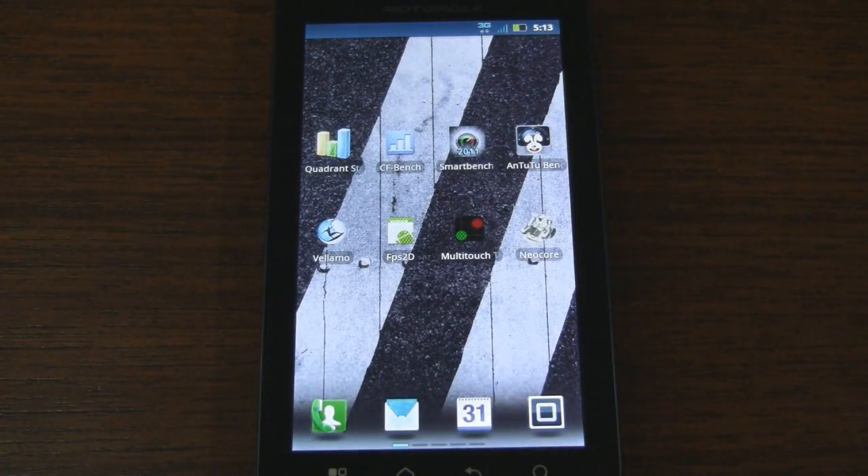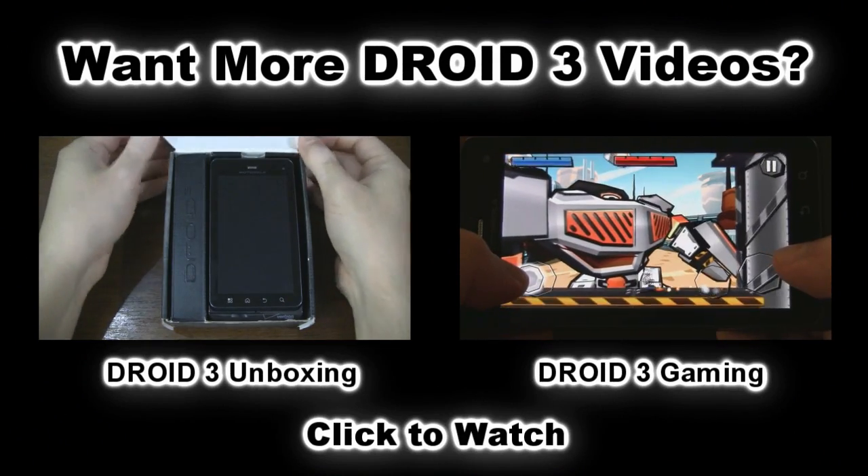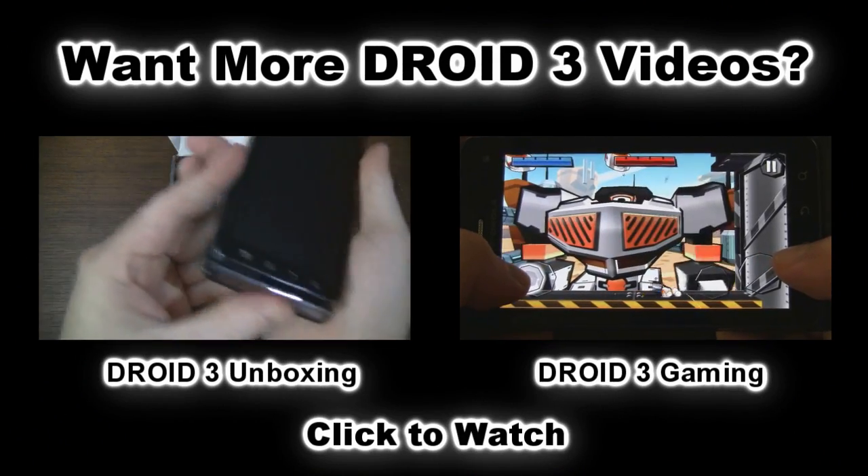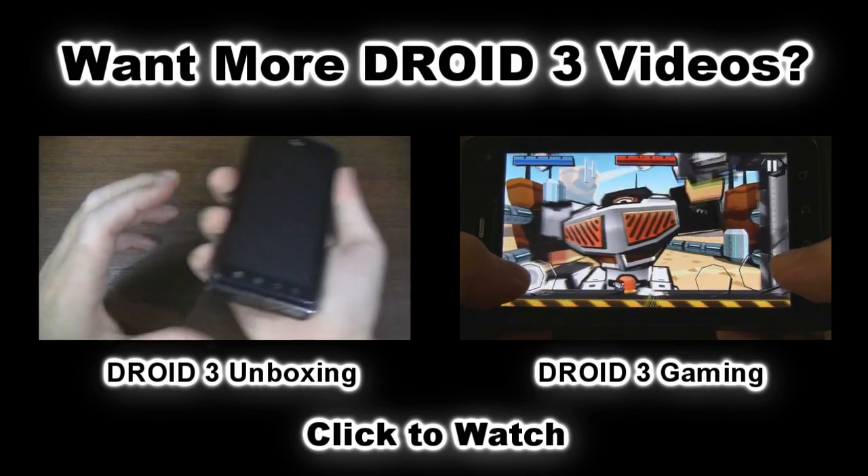So this was the Motorola DROID 3 being tested with a number of benchmarking utilities. If you enjoyed this video, please give it a thumbs up and subscribe to our YouTube channel. Be sure to check out our DROID 3 unboxing and gaming videos as well. Thanks for watching and stay tuned for more Android coverage at SmartKtai.com. We'll see you next time.